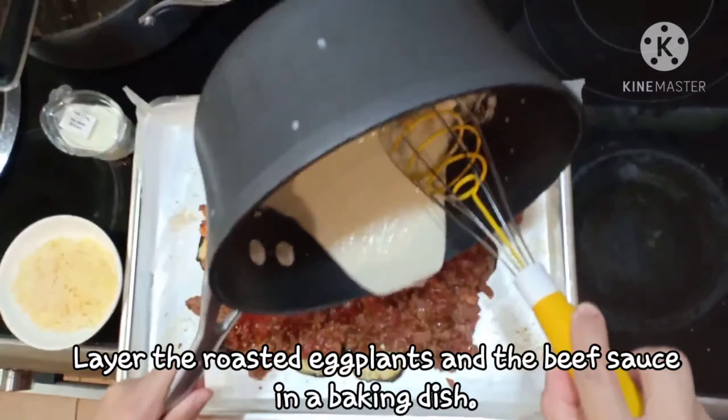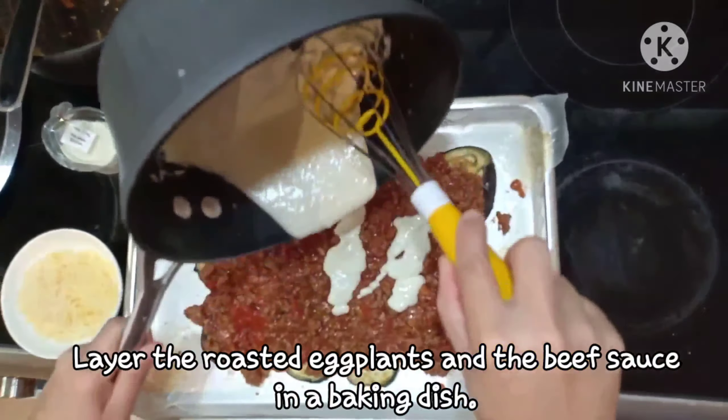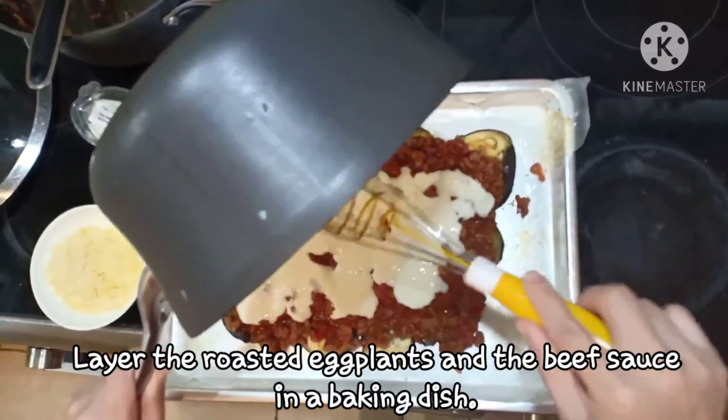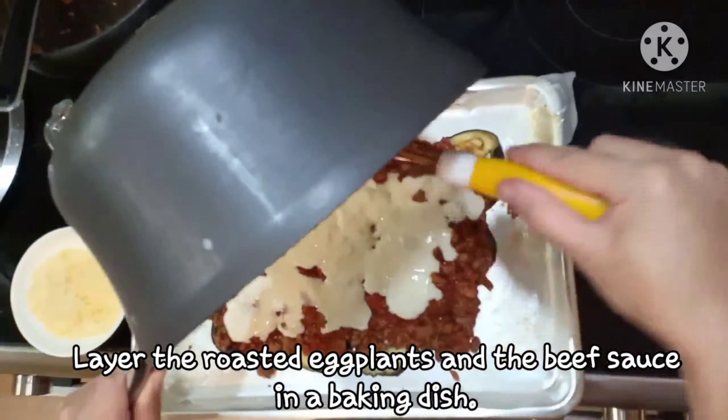And then the white sauce — bechamel or white sauce, para madaling sabihin. Top lang ng parmesan cheese: sprinkle lang on top of the white sauce. And crumble the feta cheese.